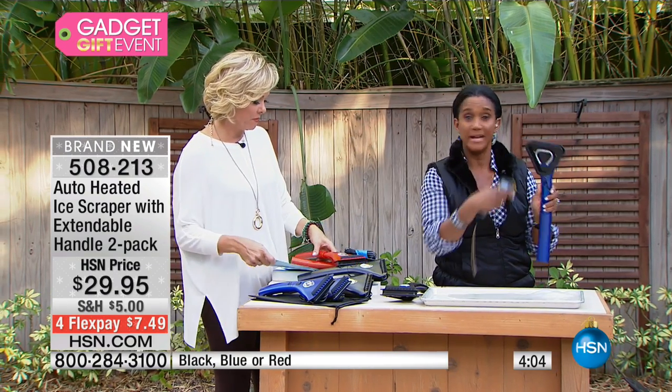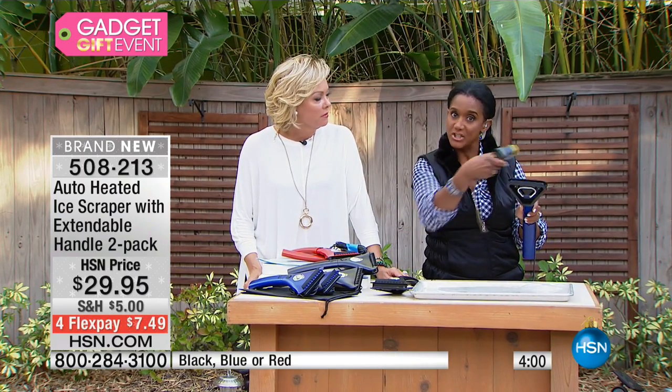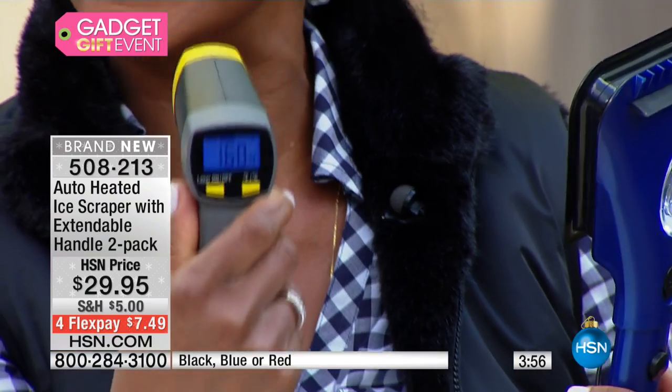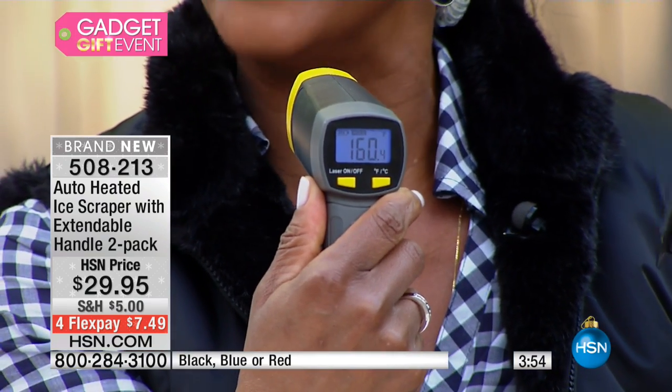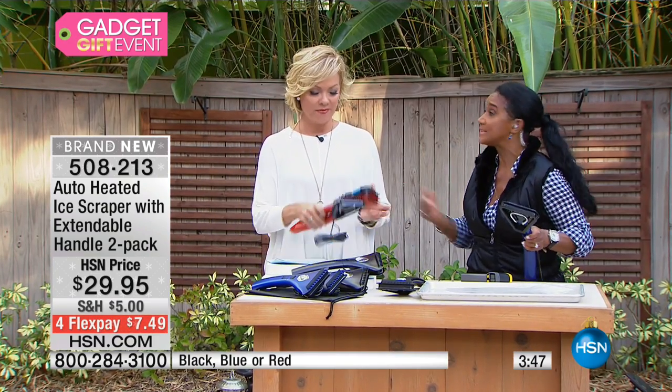The magic is that heating element. This is not an ordinary scraper — you've got the scraper blades, you've got the squeegee to remove moisture, and the heating element is reading 160 degrees. That is the magic. The heating element is able to warm up that stubborn ice.